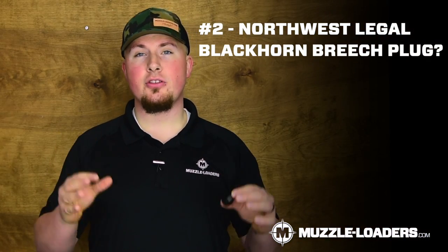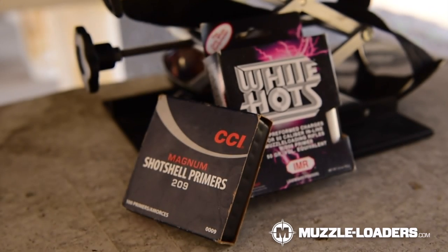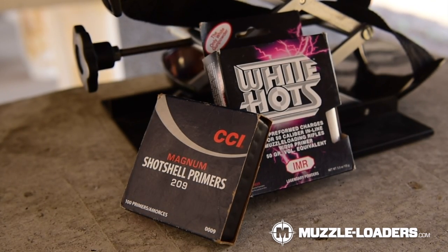Number two: do they make a Northwest Legal Blackhorn 209 Breach Plug? And the answer is no. The reason being is because a musket cap is not hot enough to ignite Blackhorn 209 consistently. Blackhorn 209 does have a much higher heat threshold, so usually it requires a 209 Magnum or a large rifle primer to ignite it optimally.